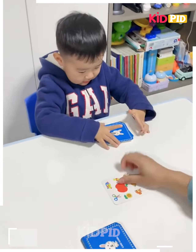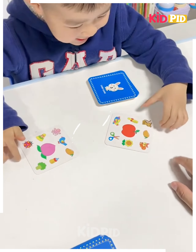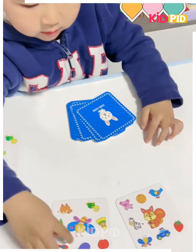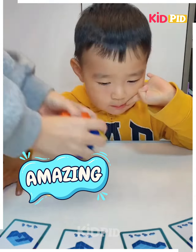For the next game, there are multiple cards provided and one person is given half of them. Each of them gets different things and they have to find the similarities between both of their cards. As you can see, the boy has correctly guessed this bug.